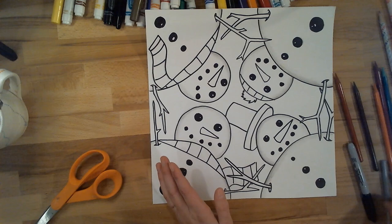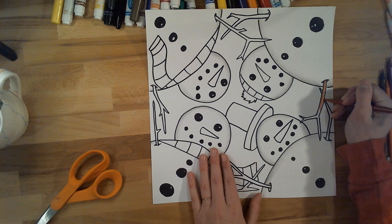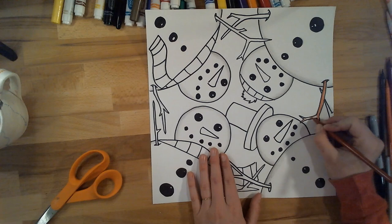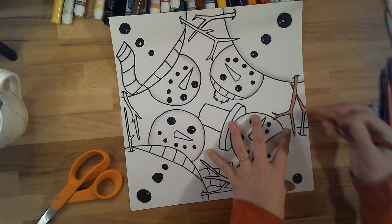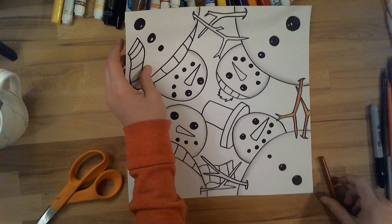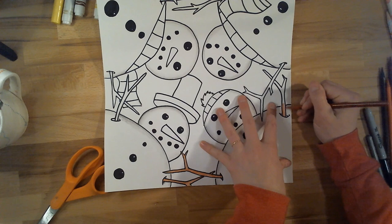So now I'm going to use either crayons or colored pencils to go through and color all my accessories — things like my stick arms, my hats, my scarves, my noses, anything like that. And you definitely could add some shading to these objects as well. Wherever I have these little holes, I can fill those in black or gray to make them look a little darker, so it looks like they're going to sink in too.